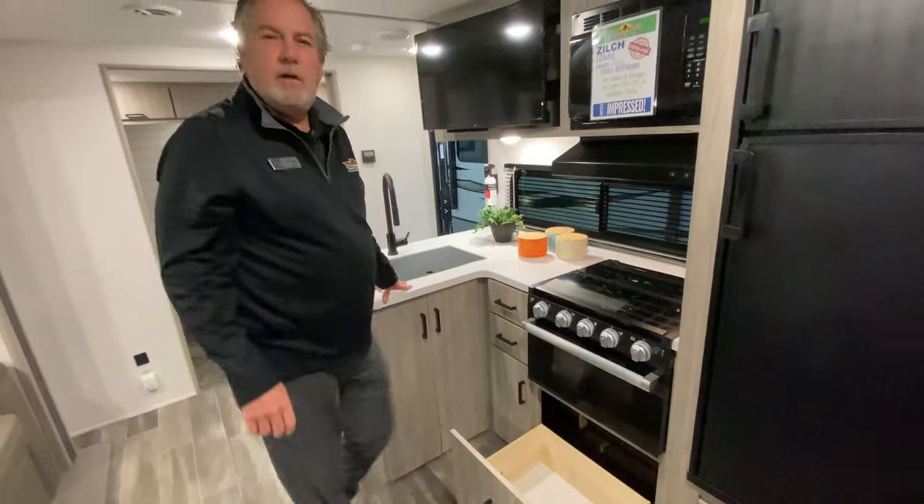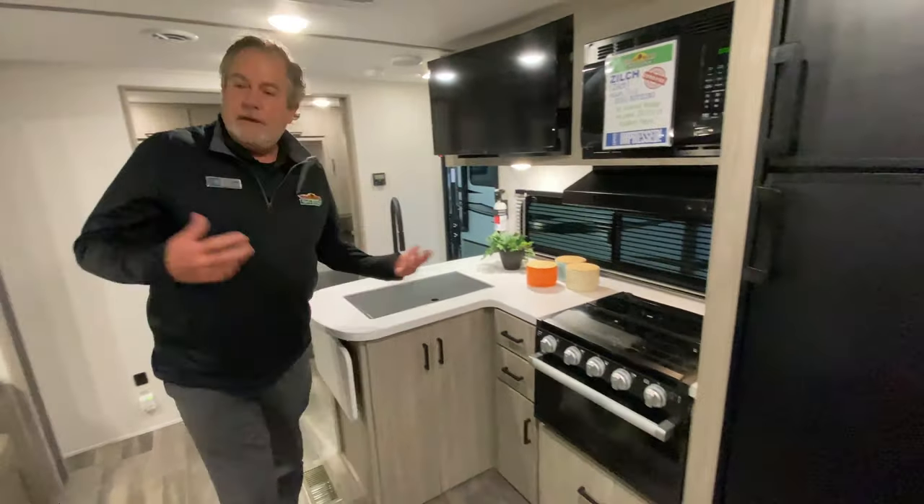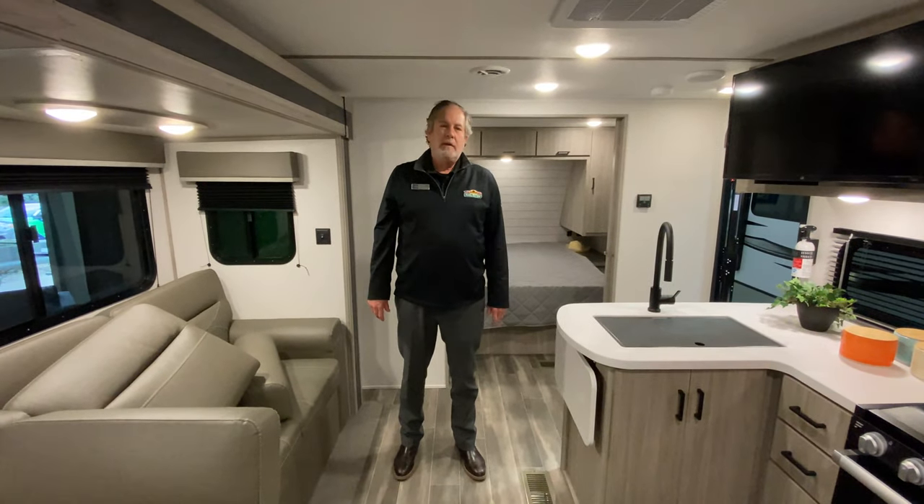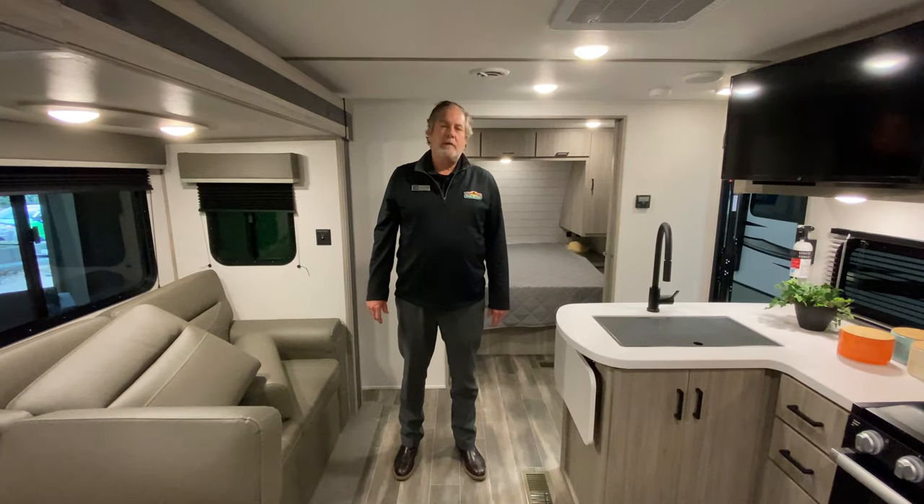This is the Passport 268BH. We do have it inside our showroom if you'd like to come out and look at it. Thanks for watching.